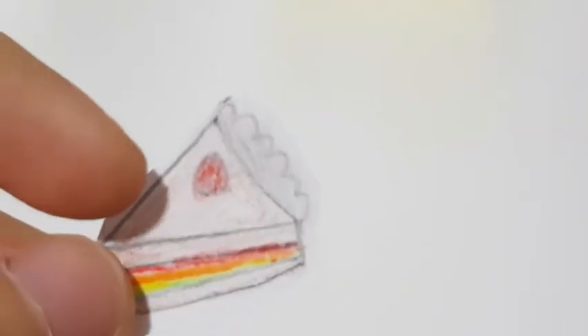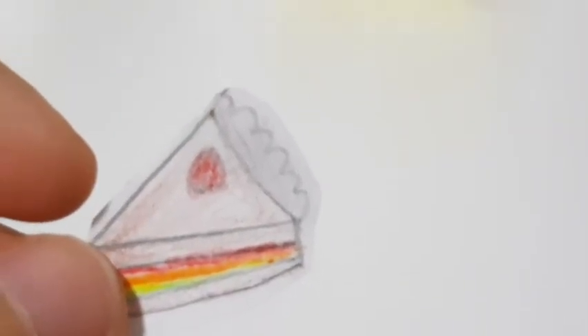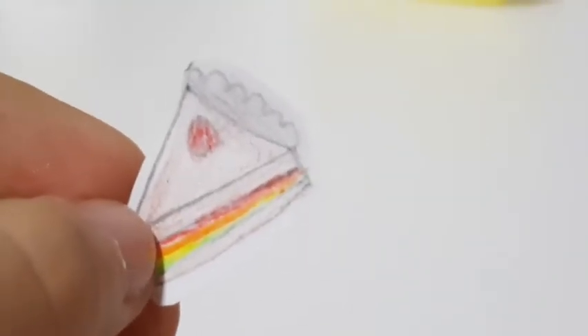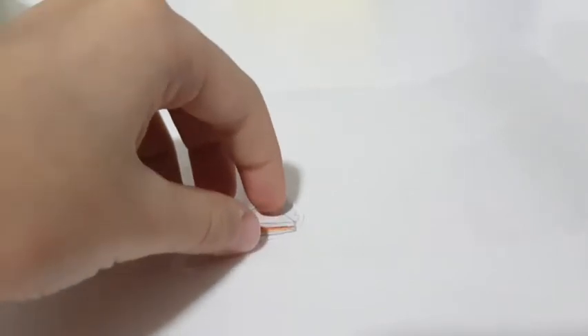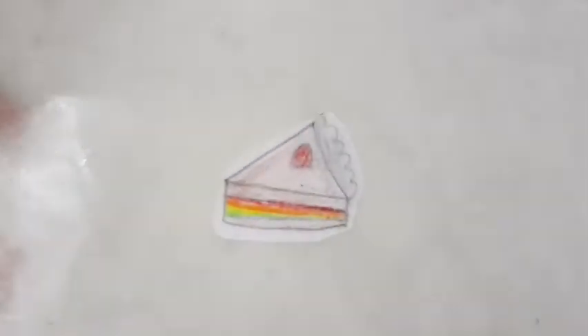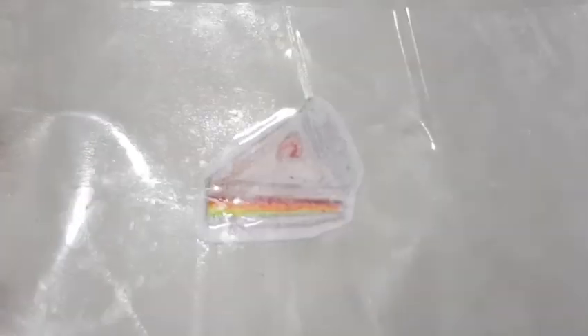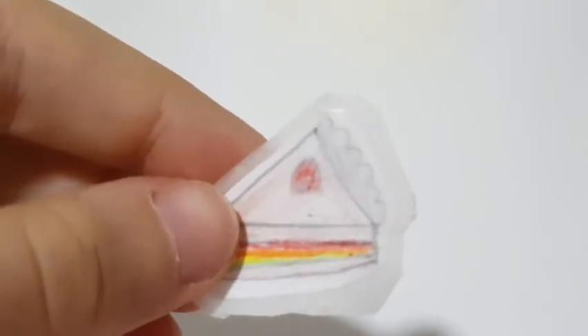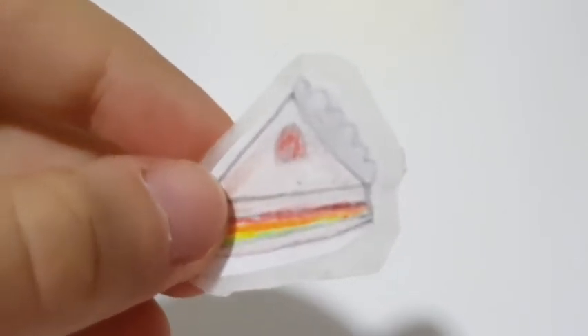Leave a little bit of space on the outside of your drawing. Once you cut it out, take your parchment paper and apply wide tape on the parchment paper. Then place your drawing on top of the tape, and place another piece of tape on top of your drawing. Then cut it out, leaving a large amount of space on the outside of your drawing.